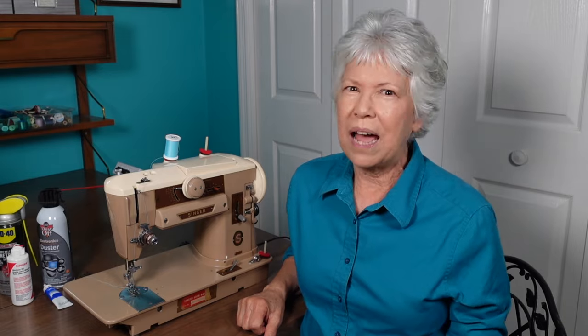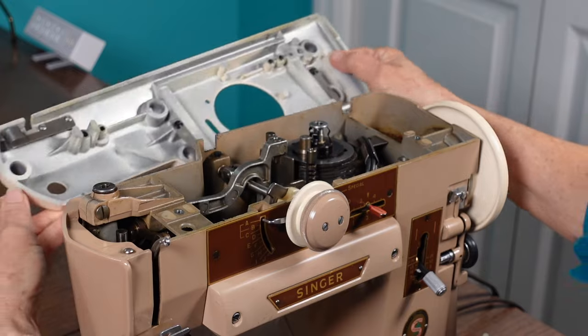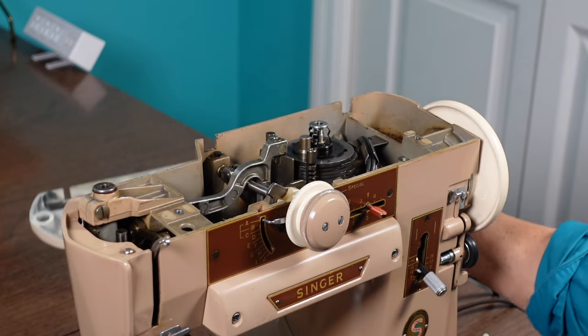Welcome to Mother-Daughter Projects. I'm Vicki, and I'm by myself because I did this particular DIY by myself. This DIY may seem just a little bit off-brand, but it does involve a power tool and a can-do, do-it-yourself attitude.